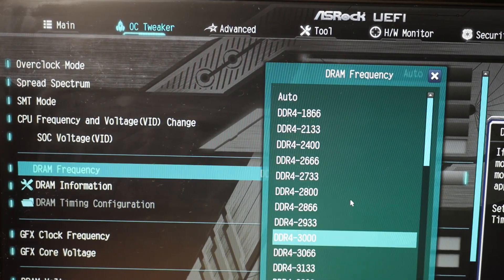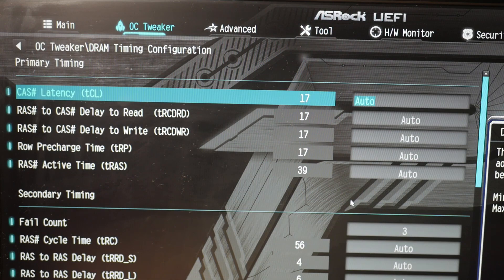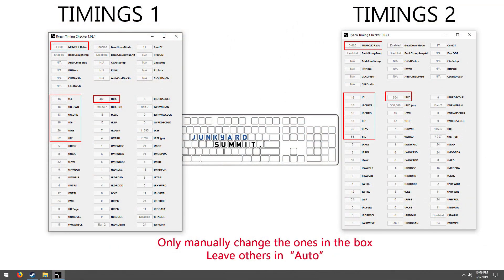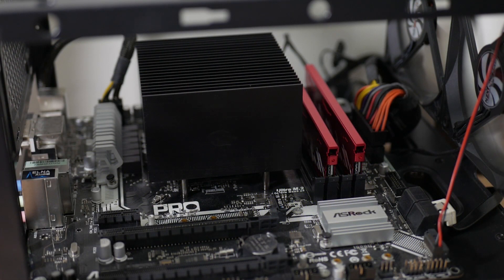But the automatic timings that my board sets are kind of high. With 3200 MHz, the timings I got are around CL22, which is a little high for that frequency. So to get the best possible result, I played around with it, and the sweet spot I found is around 3000 MHz at 1.35V memory voltage. For the timings, I'll post two settings — one on screen and one in the description — just use whatever is more stable for you. These settings have already passed HCI MEM test at least 1500%, but it's still not guaranteed my settings will work for yours, so it's better to do stability testing yourself.